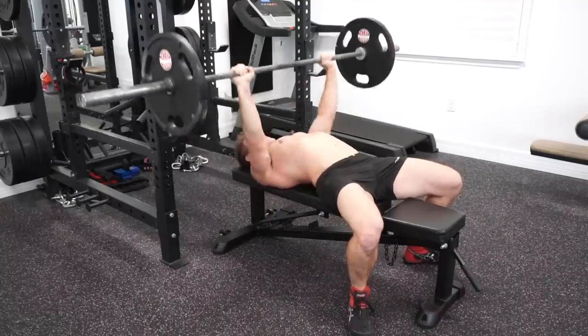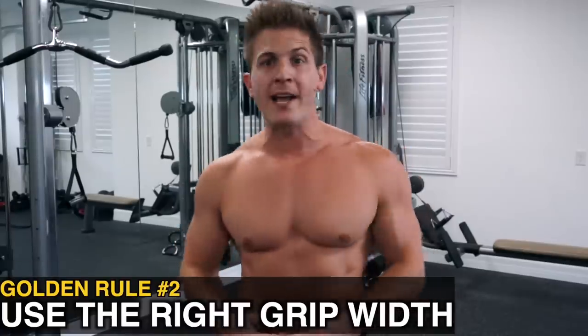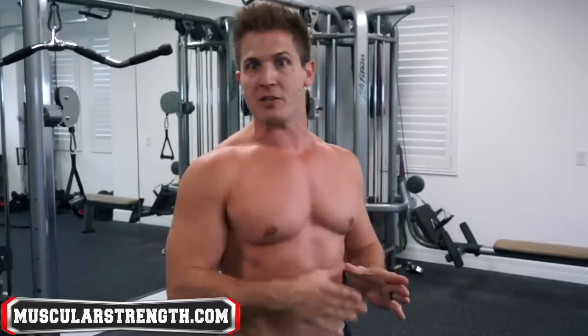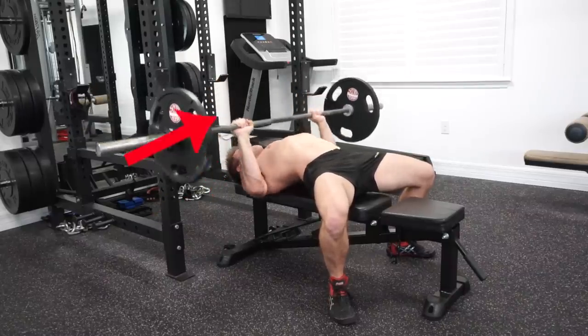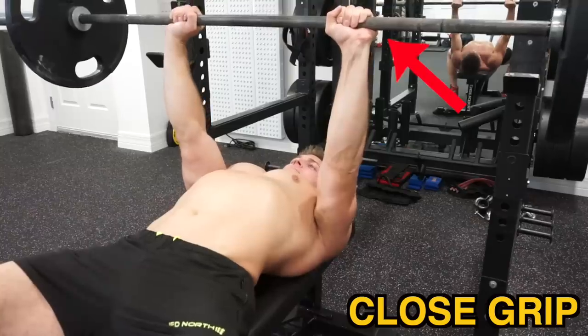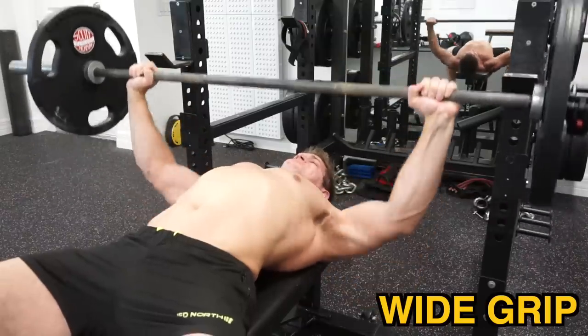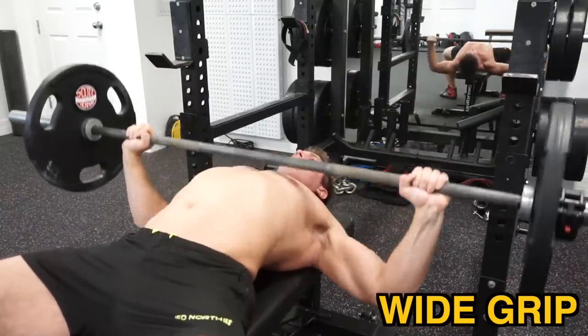Golden rule number two: use the right grip width for your body type. The perfect grip width doesn't differ a lot from person to person — it's usually just a slight adjustment that's needed. Your grip should always be about shoulder width or a bit wider. A grip that's too close will shift the focus to the triceps, and if you're too wide, this will bring more deltoids into the movement and reduce the overall range of motion and chest contraction.